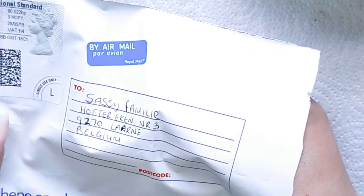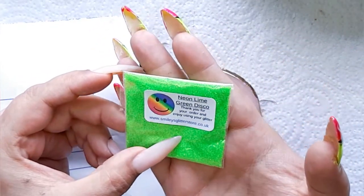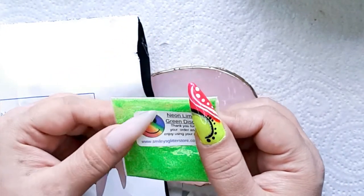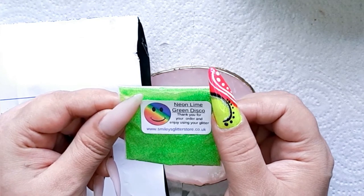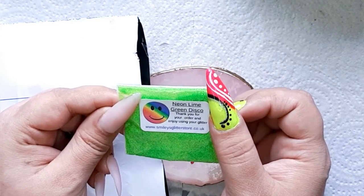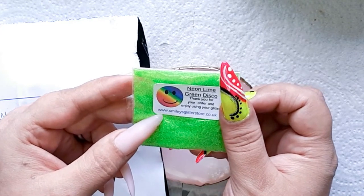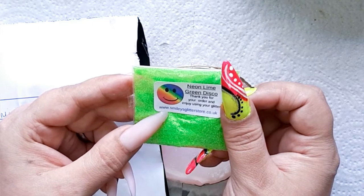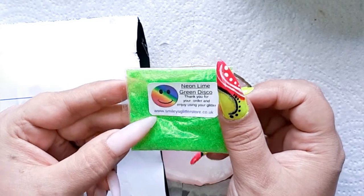There are two items in there. Bam! Wow! This looks amazing! Look at this glitter guys! It's Neon Lime Green Disco. Thank you for your order and enjoy using your glitter! It comes from www.smileyglitterstore.co.uk